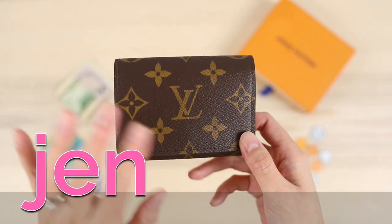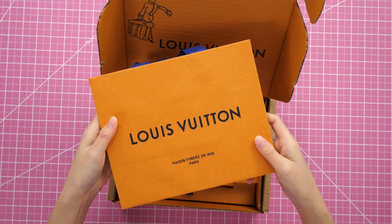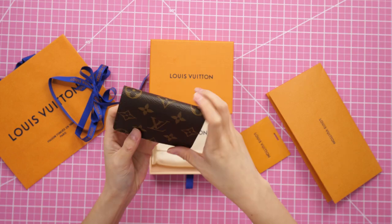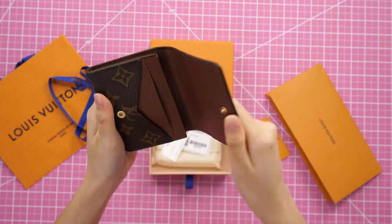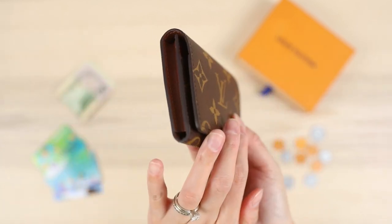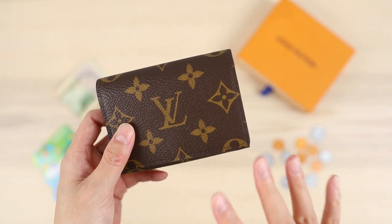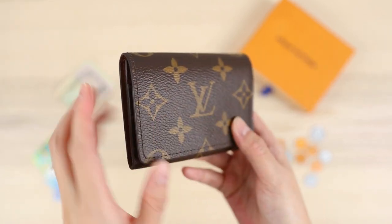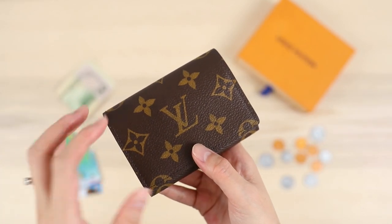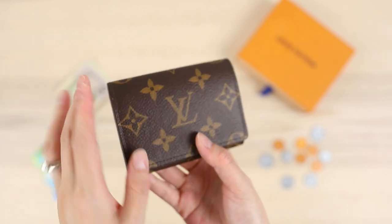Hey everybody, Jen here, and I'm back with another Louis Vuitton small leather goods item. I wanted to showcase and demonstrate what it can hold and its features. This is another popular entry-level luxury item — the envelope style business card holder, and it's kind of an underrated item in my opinion from Louis Vuitton.